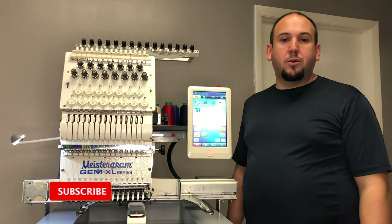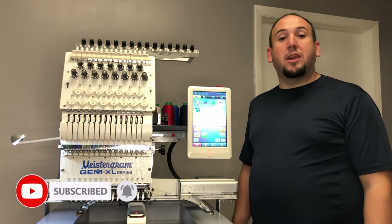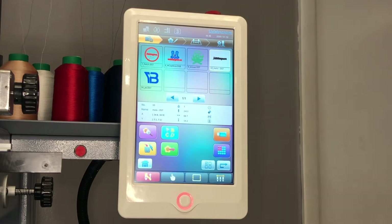Hi and welcome back to our channel. I'm Hector with Meistergram and I'm here today to show you the design management window on your Meistergram rotary machine. This is the A15 control panel — the latest addition to the Meistergram series of embroidery machines — and here we're going to show you the first step of operating your control panel, which is design management.